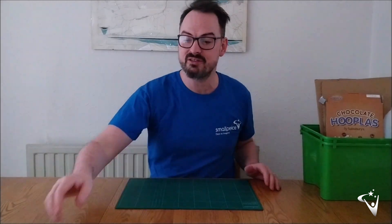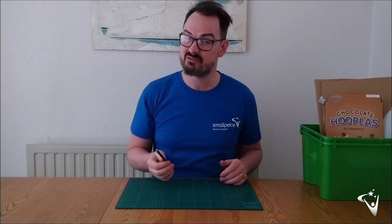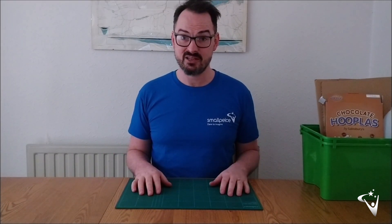I'm going to build an example vehicle. You might not have exactly the same materials as me — I'm improvising and you're going to have to do the same. For our axles, it's unlikely you'll have wooden dowel. What I'm going to use today are pencils — the sort of thing you might have spares of lying around the house. You'll need two or perhaps three depending on your design. Alternatives to pencils include cocktail sticks, skewers, or really anything long, thin, and ideally cylindrical.